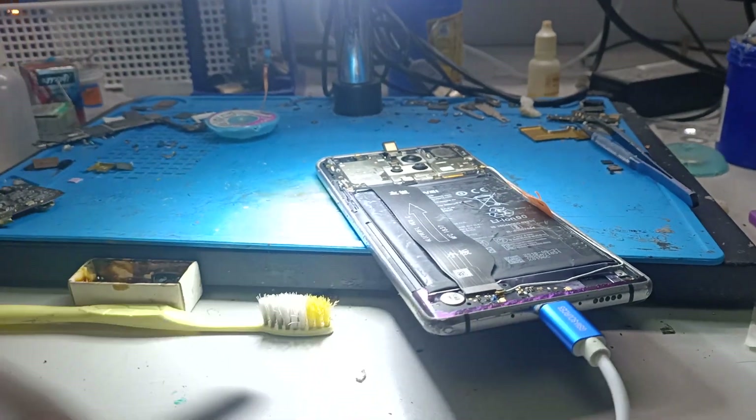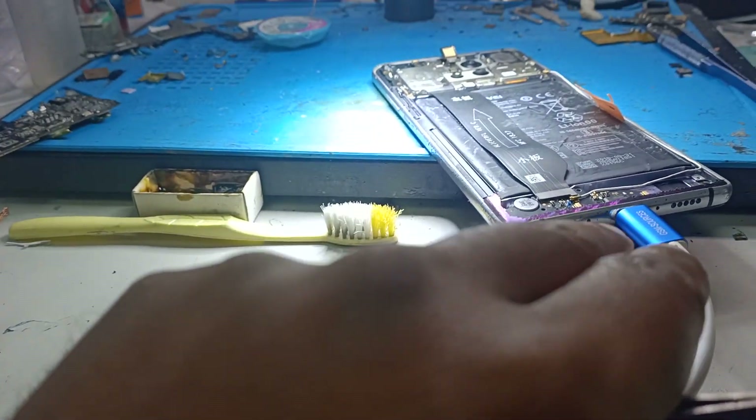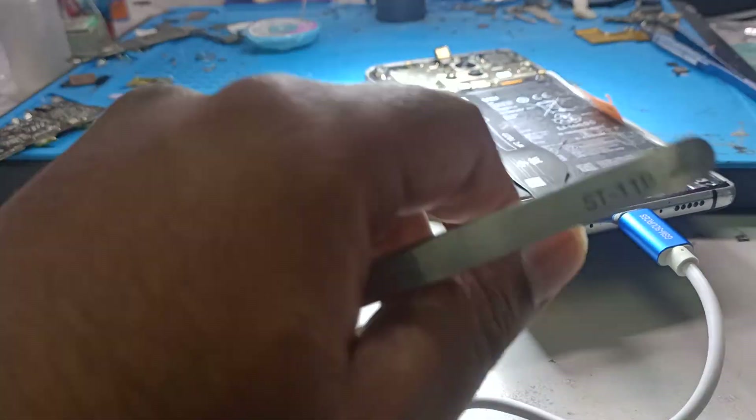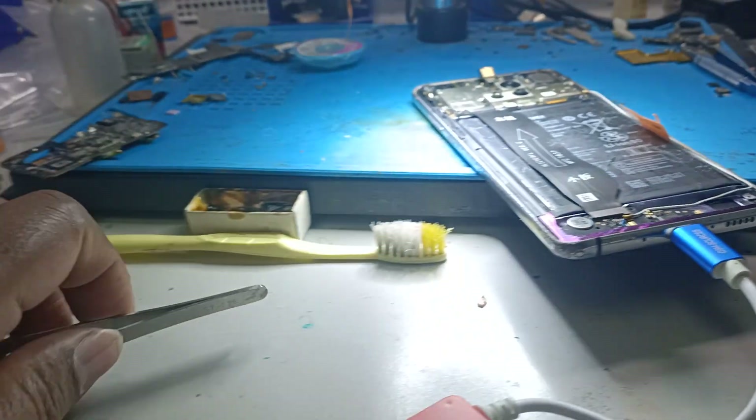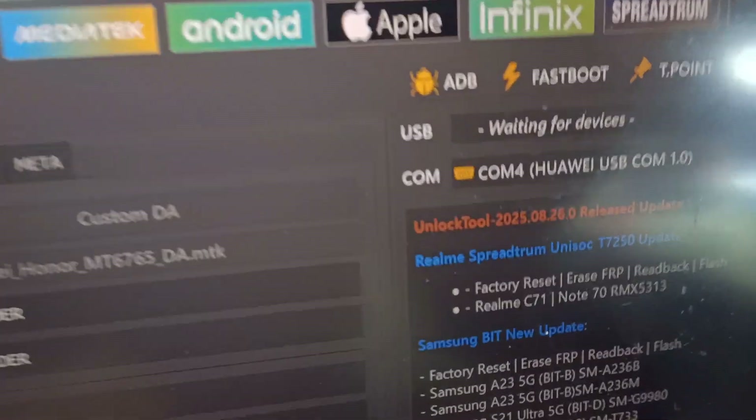At the same time, you need to press and short the test point using a tweezer, or you can make a jumper wire. Then you need to plug in the EDL cable, and the phone will be able to connect in USB mode.